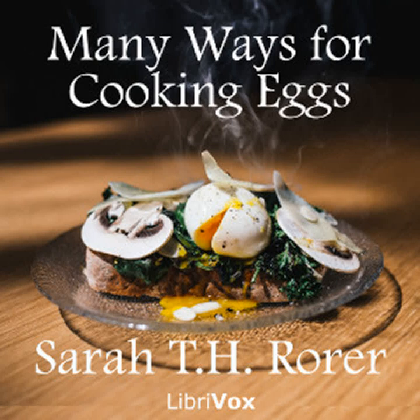Eggs Mirabeau: Cut a sufficient number of rounds of bread. Toast them carefully, and cover them with pâté de foie gras. Put on top of each a poached egg, pour over sauce périgueux, and send to the table. Eggs Norwegian: Cover rounds of toasted bread, first with butter, and then with anchovy paste. Put on top of each a poached egg, pour over anchovy sauce, and send at once to the table.